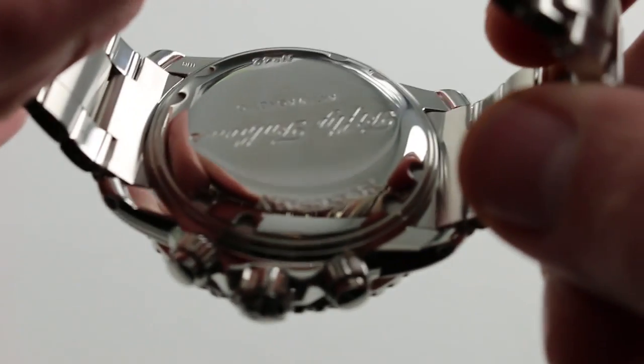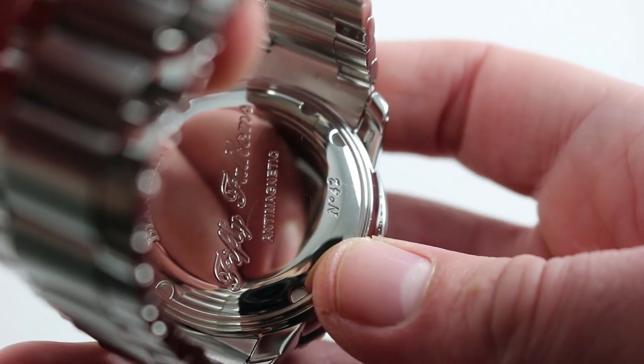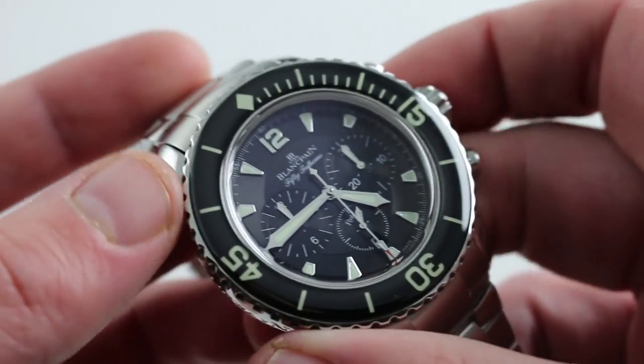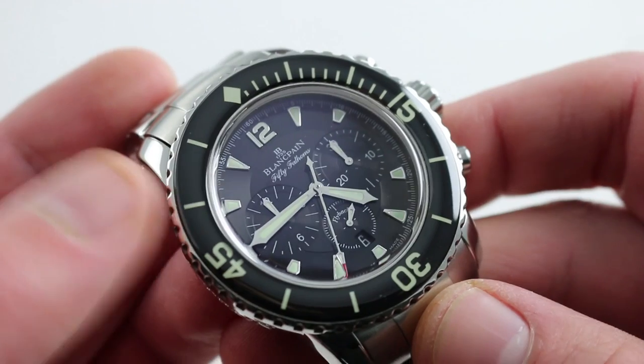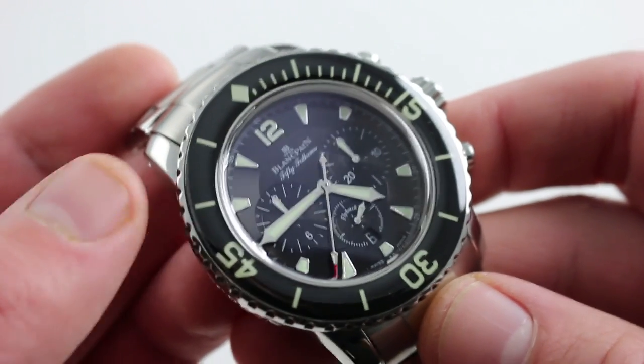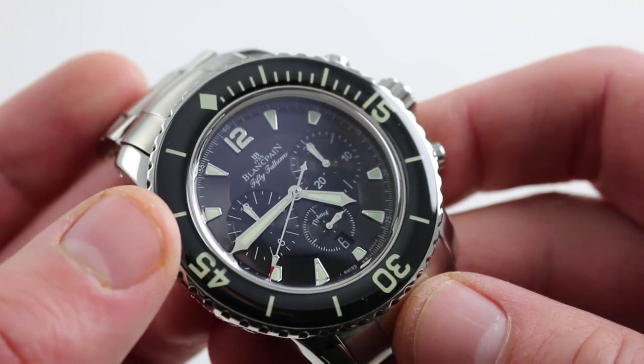You'll note the case back advertising anti-magnetism — it does have anti-magnetic qualities, as the interior of the watch features an encircling soft iron cage for the movement to protect it from strong magnetic flux densities. And of course, the Piguet movement is very thin, very fine — a true high horology chronograph movement.